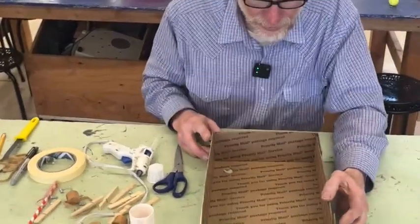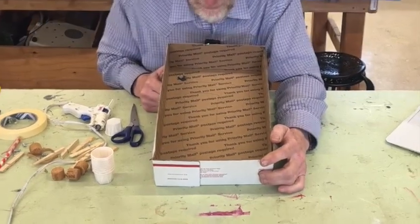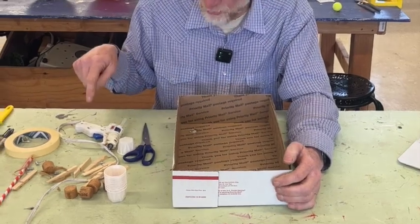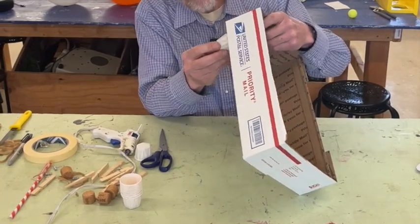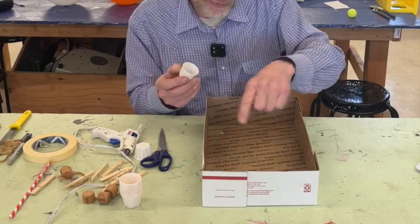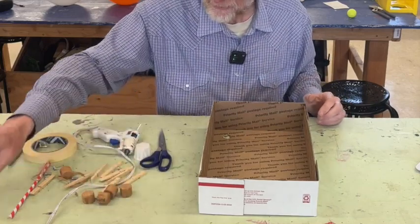Now I'll make my little pathway, my labyrinth in there, and then decide where I want to put the other holes. The cups will go underneath when you're done — we'll do the whole thing first before putting the cups on because it'll be easier to work with before the cups are on.